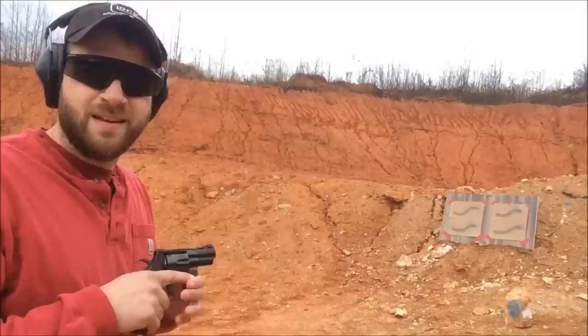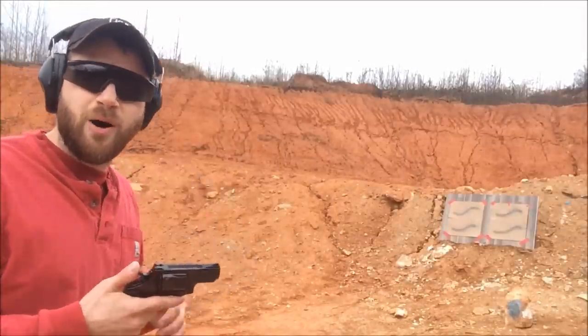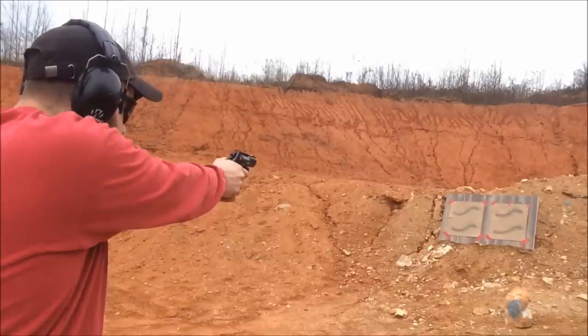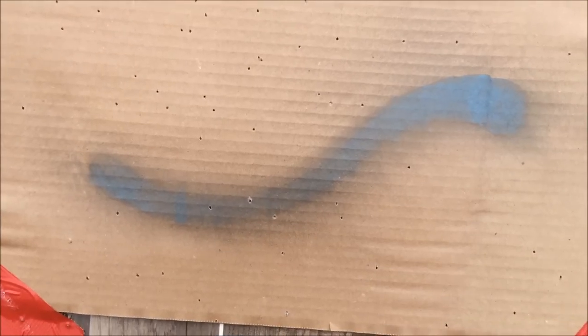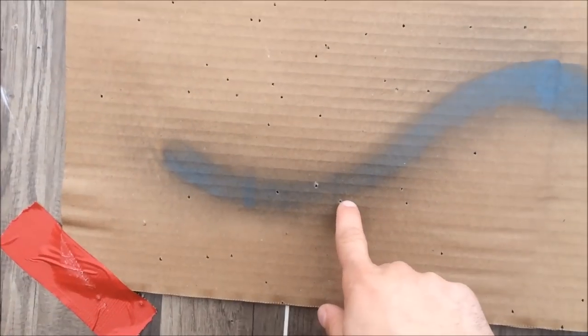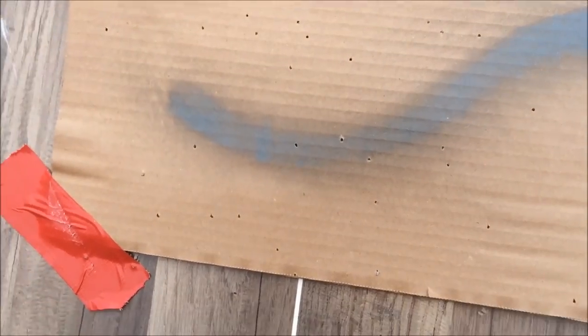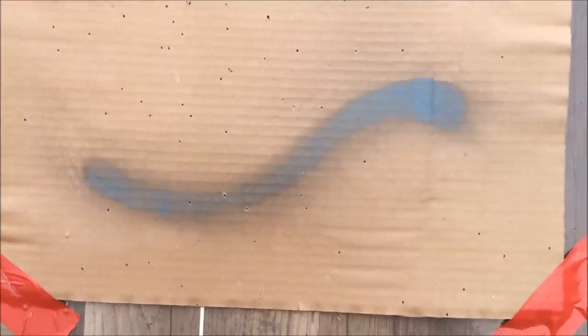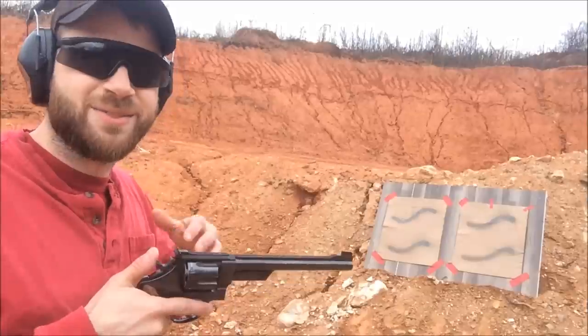At seven yards with the small barrel, I was right at the center and only two or three pellets actually hit the painted snake. The spread is huge — it comes down into the dirt and spreads out wide. So seven yards is really pushing it for the snake shot; three yards is the effective range.